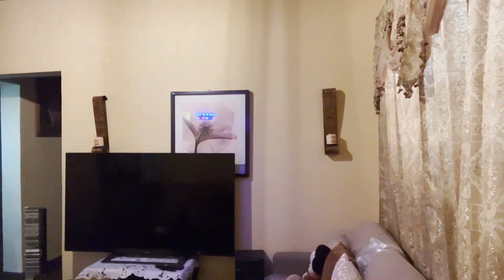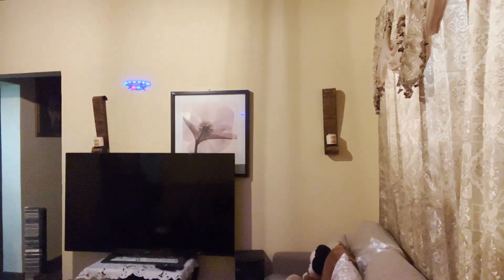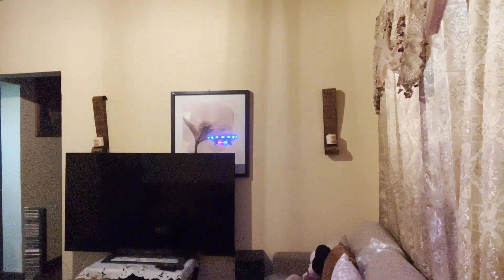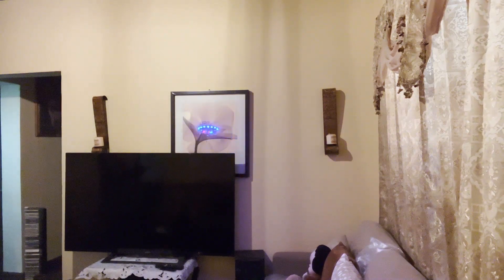I don't think you'll ever get tired of flying this around the house, because it responds so well. And then it has all these different features. And most of all, it's pretty cheap.